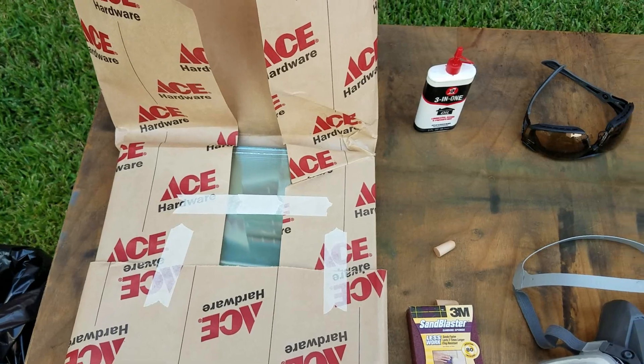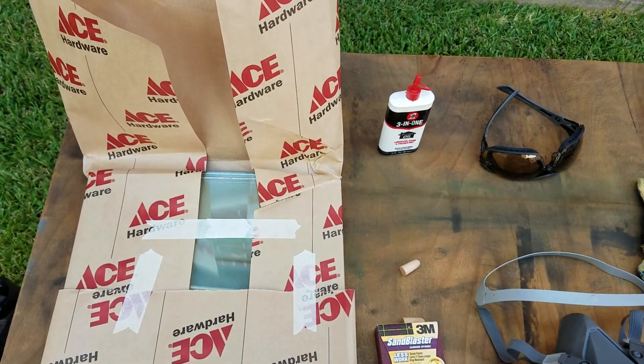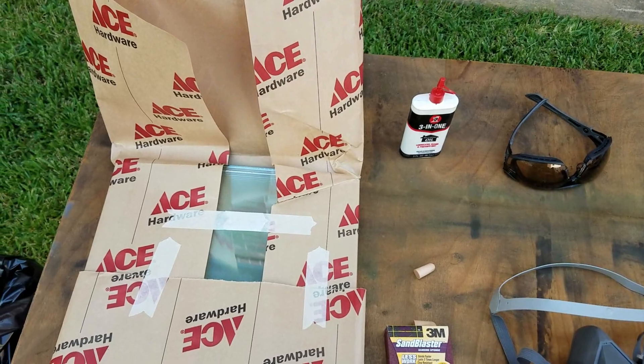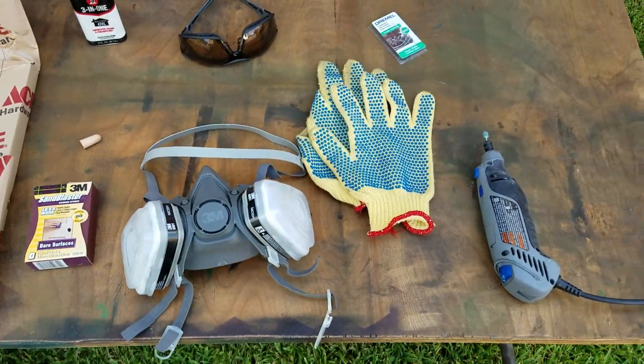When I called all the other places around the area to get cut glass, everything they quoted me was about $25 for a single shelf cut. They would have done the edge too, which would have made it simple, but I'm saving around $150 or so doing it myself.